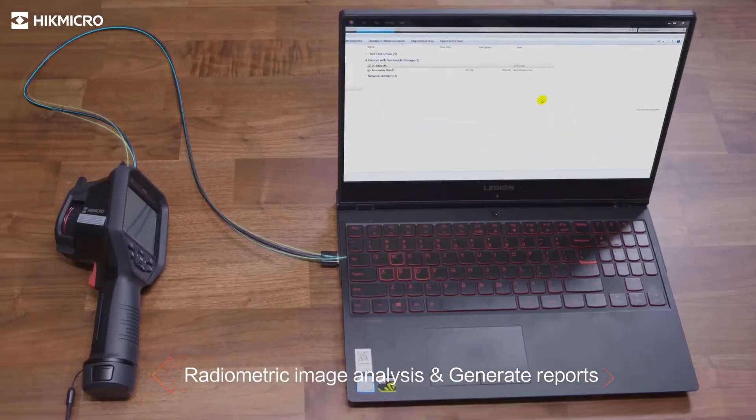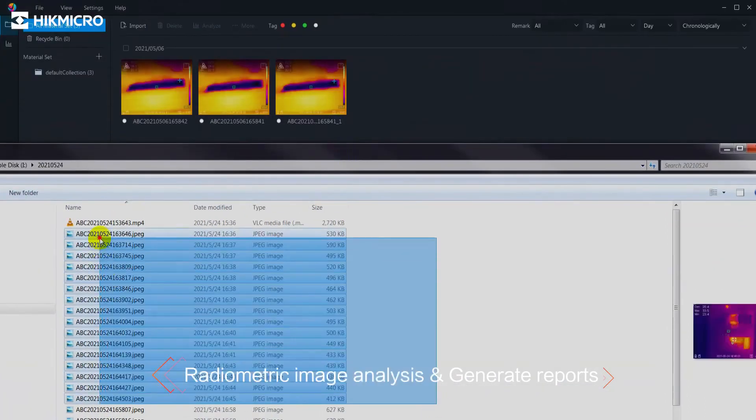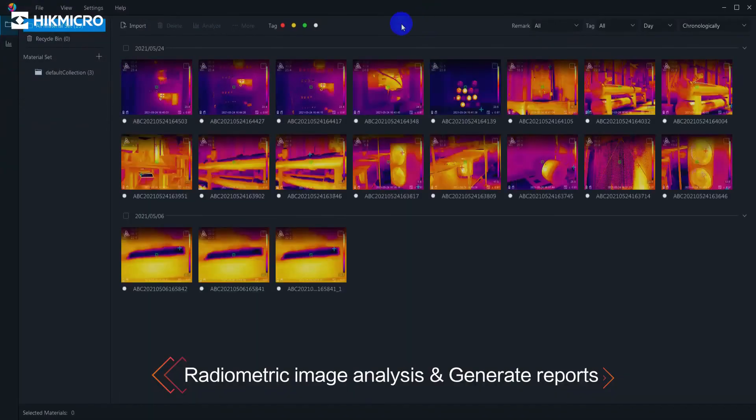Included software Hike Micro Analyzer offers flexible ways to analyze thermographic information of captured pictures and generate reports.